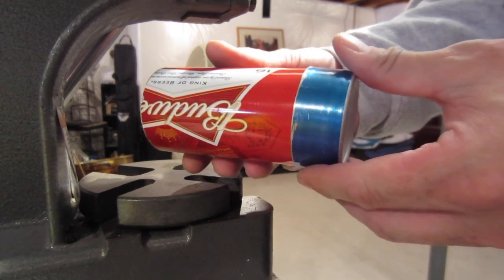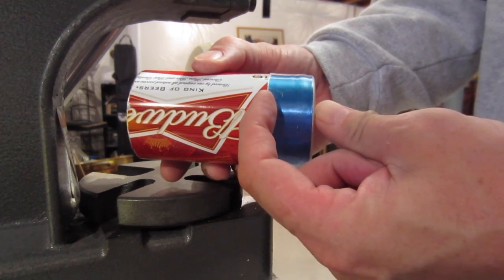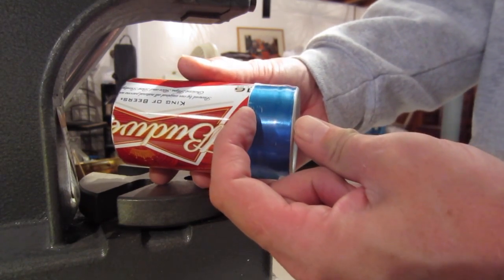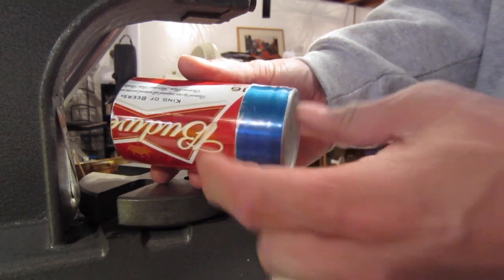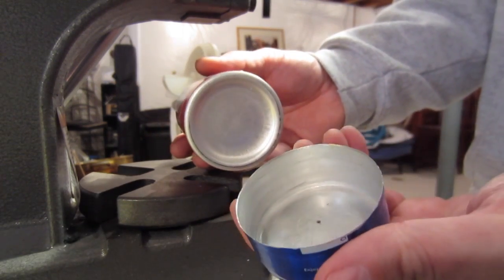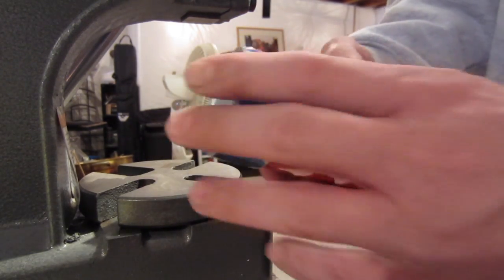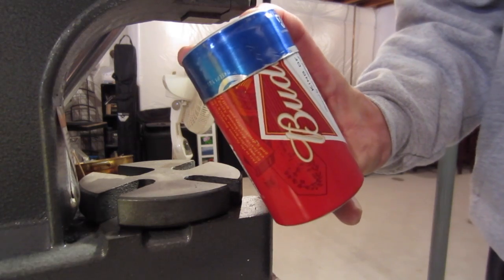To make your crimping tool, you simply cut off a one to one-and-a-half-inch piece of another bottle and then press the bottom in. Drill a small hole and that makes your rollover crimping tool.